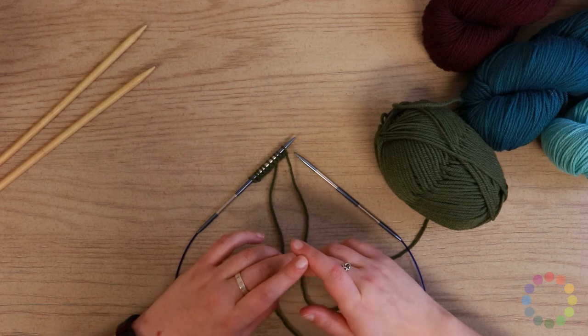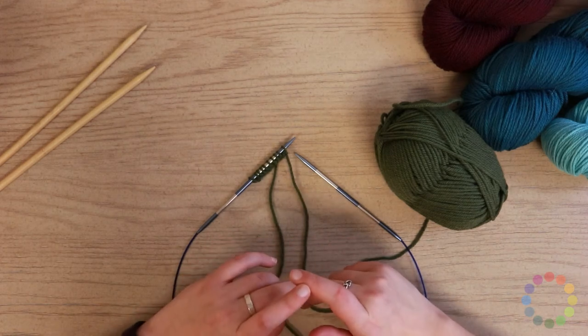Hi, I'm Sarah from Jimmy Beans Wool, and today we're going to go over how to do the purl stitch.